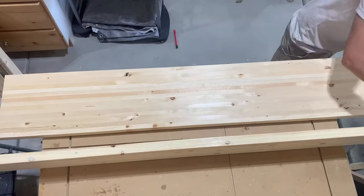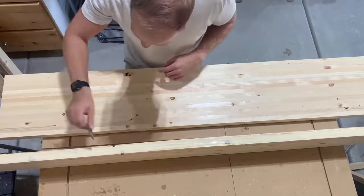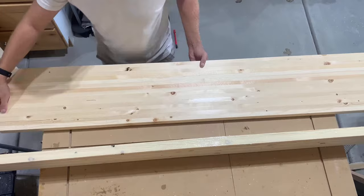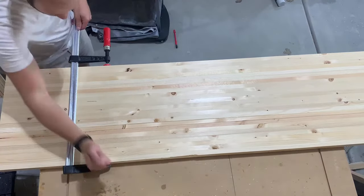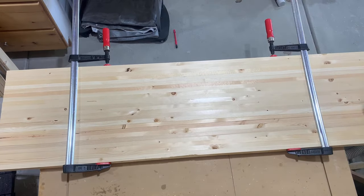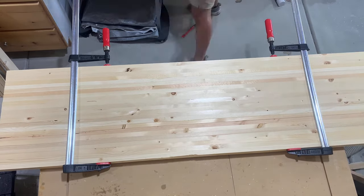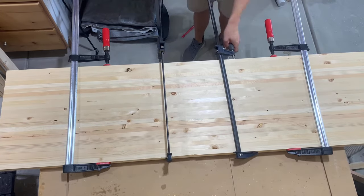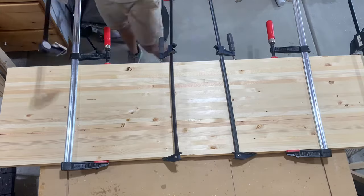We're going to glue these two pieces together. Just like before, make sure you get a lot of glue on the edge, spread it nice and evenly. Then you're just going to put it next to the other board, get some larger clamps, glue it together, clamp it nice and tight, and make sure the ends are nice and even. Make sure that there's not a lip there — there was a tiny little lip here, but I'm just going to take care of that with some sanding.